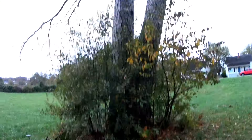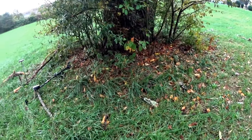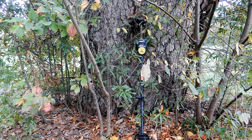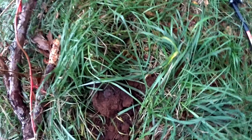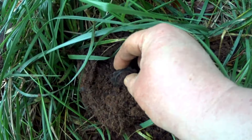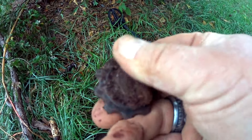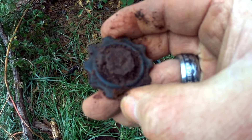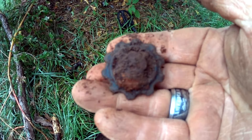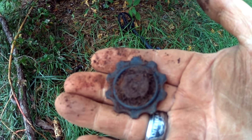I'm hunting around this very large dead pine tree — it's like two pine trees stuck together but the base is very big. I just dug what looks like a gear of some sort. It might be a handle on something, but I think it's a gear. I really don't know what that is or what it would be from, but that's cool — I like it.